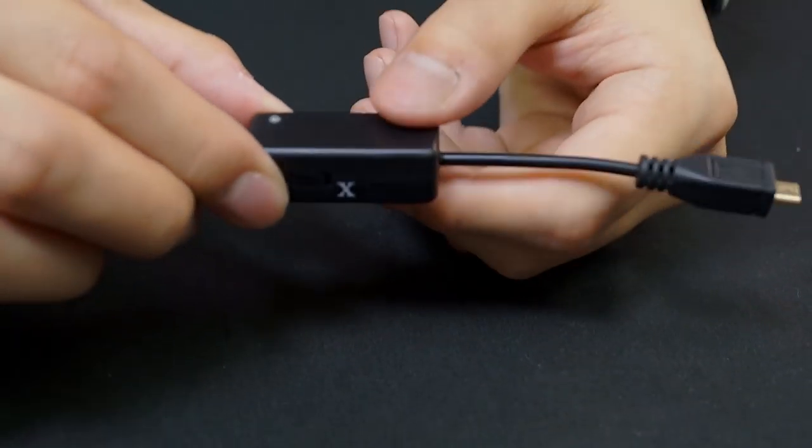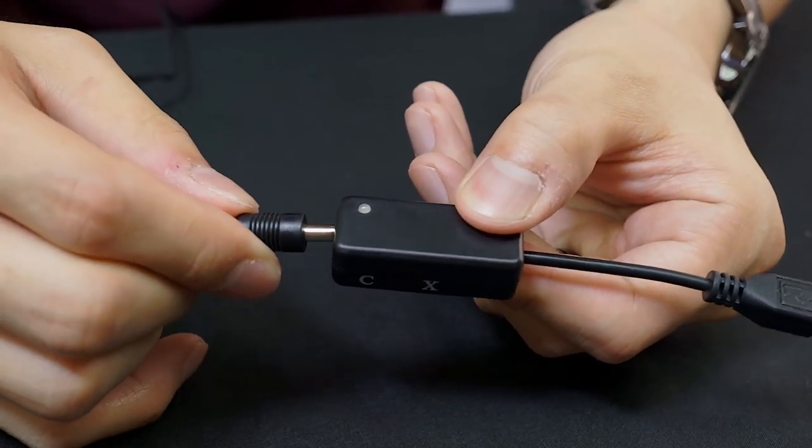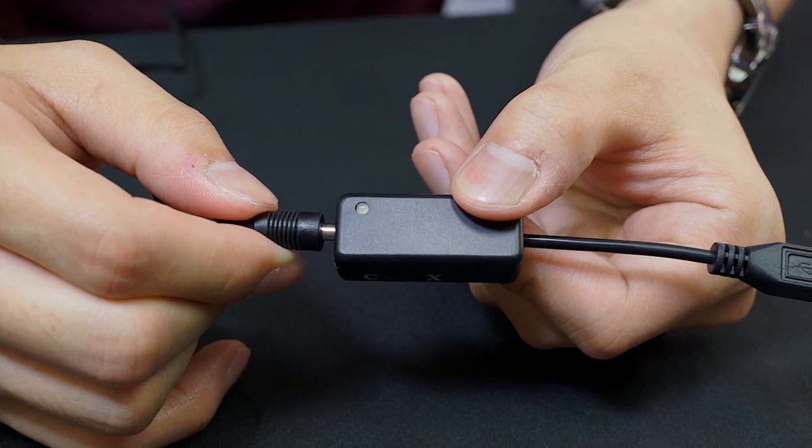To get started, make sure the Rocket Cable has been switched to the X position before plugging in the power supply. You'll see the light on the Rocket Cable flash blue when this is done properly.